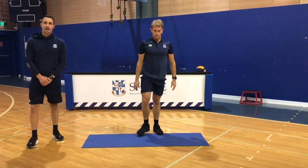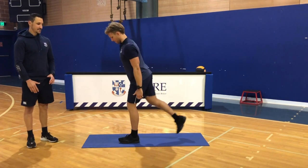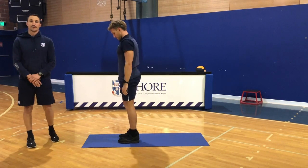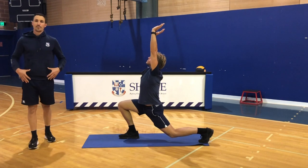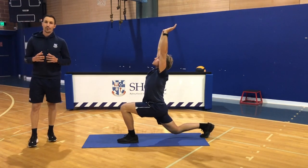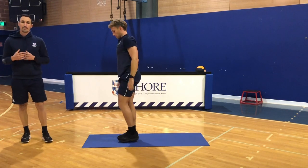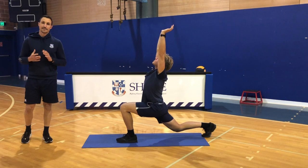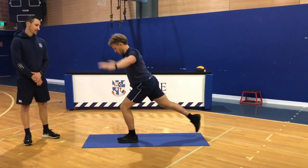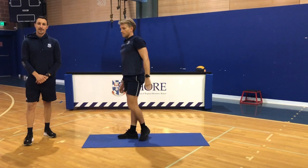Moving on to the second movement, known as the reverse warrior lunge. You get your feet together, step back with one leg, and as you drop your back knee and your hips down towards the ground, you'll raise your palms to the ceiling, keeping nice straight elbows. This is an excellent movement for opening up the whole front of your body. As runners and jumpers and even throwers, we all know how important it is to get great hip extension in our stride. This is great for opening up that whole front of the body, particularly that anterior pelvic region. Complete 5 each leg, really reaching up high, dropping your back knee.